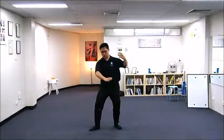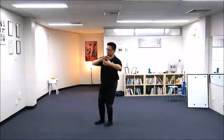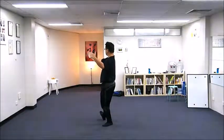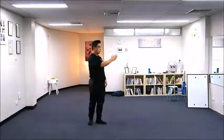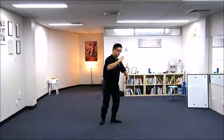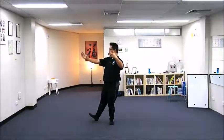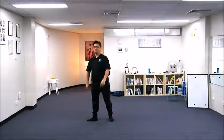And then the rest will be just as Brush Knee and Push Forward. I'll do it again in the original position, and also I'll do it on the side view so you can see. I'll try to do it in different angles so you can see.